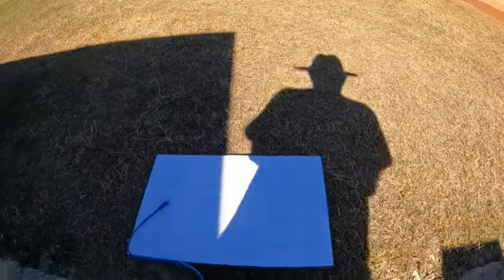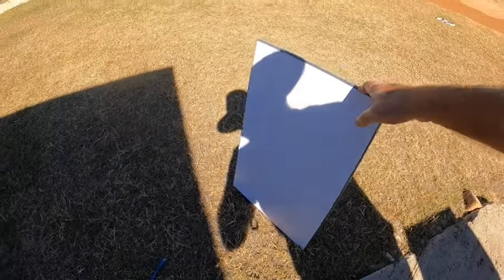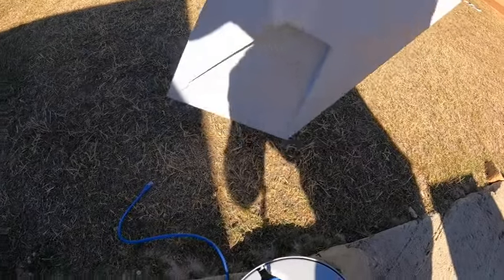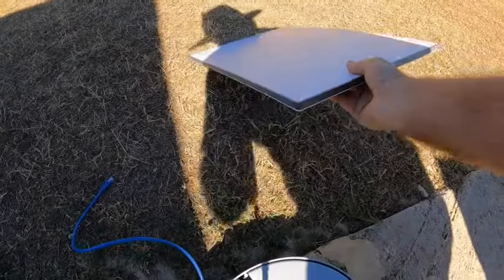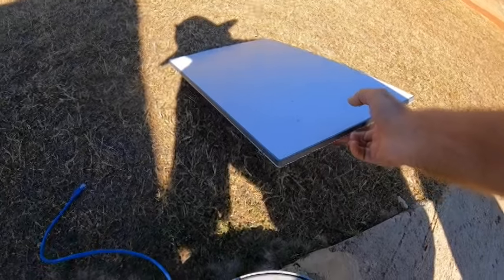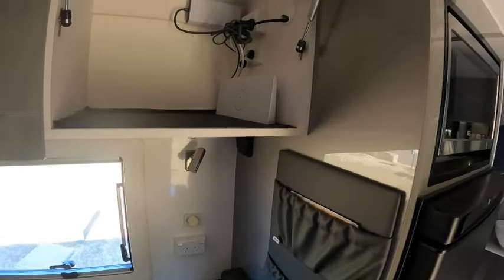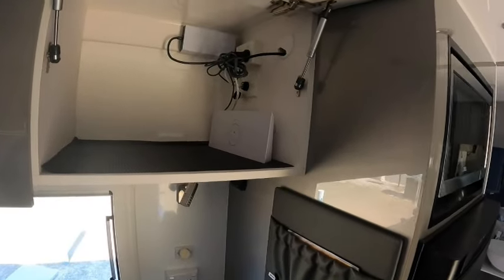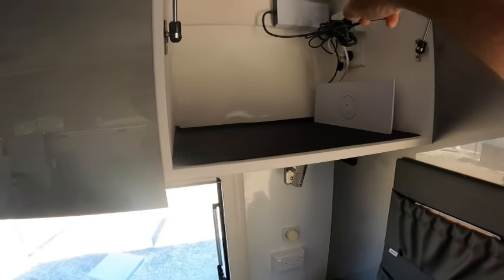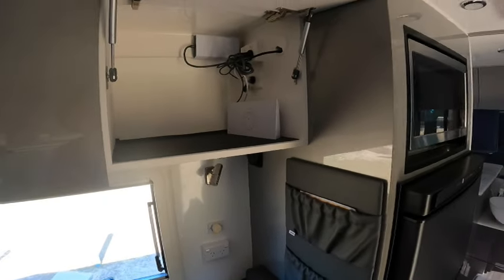Out of the box you get the dish — which I'll show you over here — this is the new dish. It doesn't have the stand on the back like the generation two. It literally just sits on the ground at 20 degrees. The other bits of hardware that come with it are the Wi-Fi router and the 240V power box.